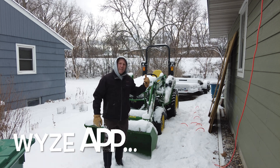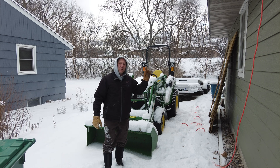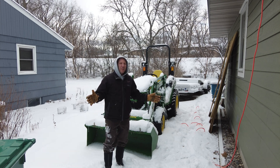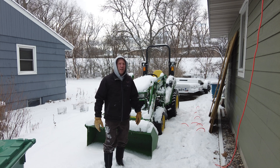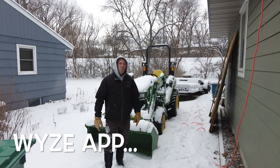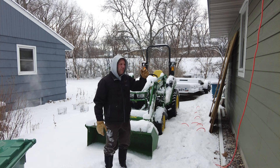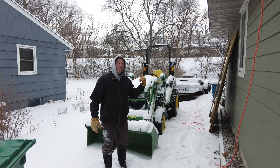The Wyze app — we use them for the cameras and the wife has them out in our chicken coop. They've held up for a few years out there where it gets cold overnight, it gets dusty and all that. So I'm hoping this Wyze plug works just as good on the outdoor plug to help with easy starting of equipment.